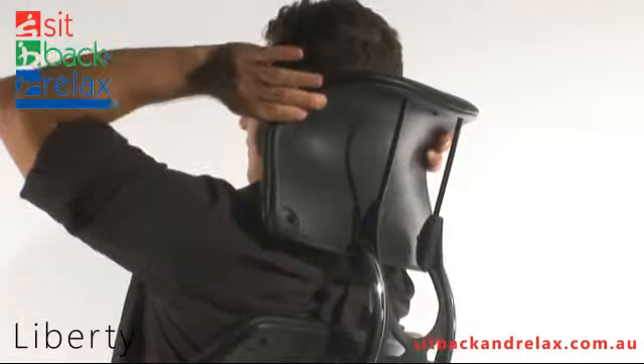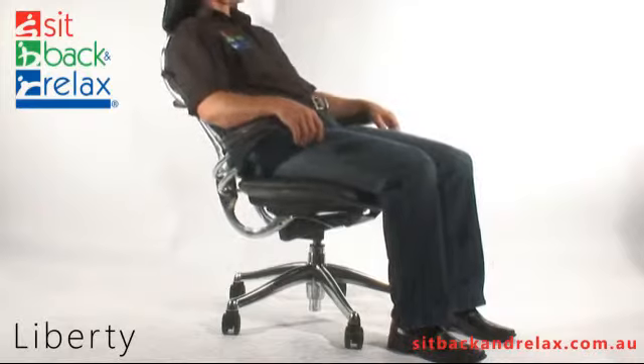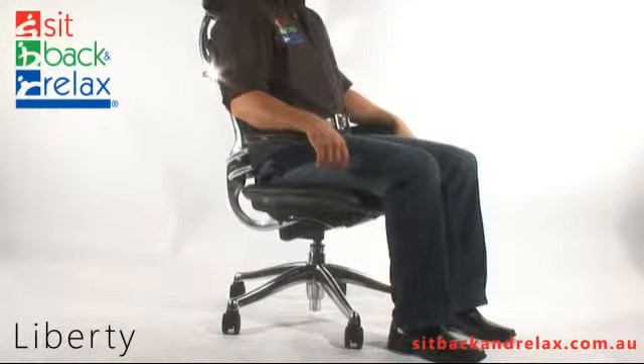The Liberty Chair has an auto recline feature. To operate, lean backwards to recline or forwards to sit upright. No lever adjustment is required.